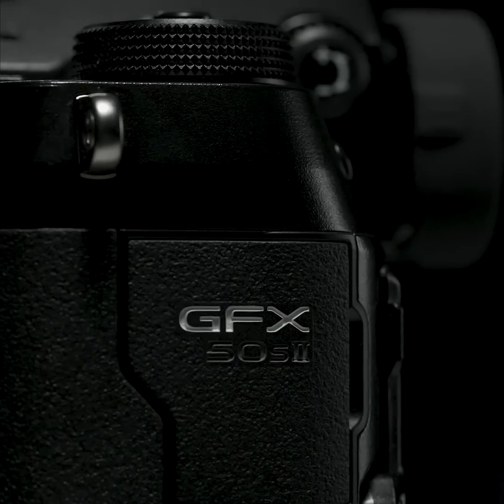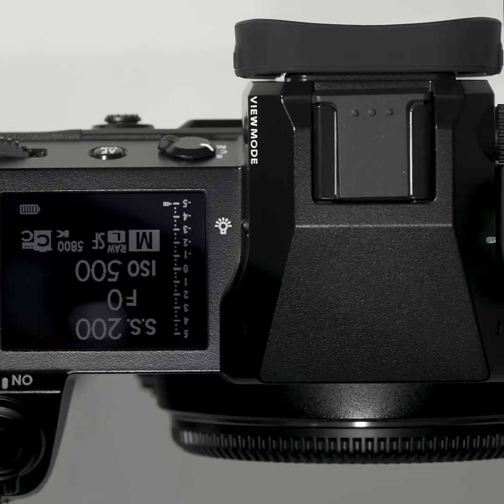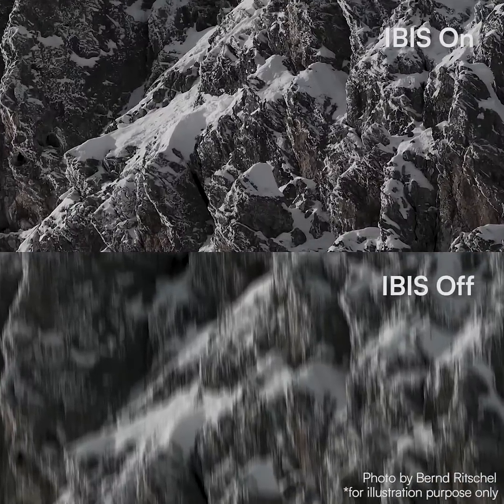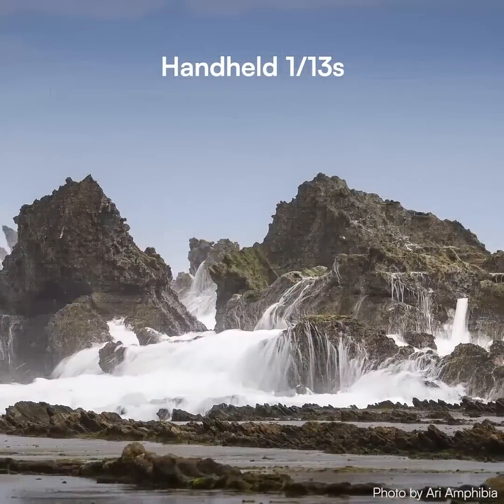The GFX is the world's first medium format camera with in-body image stabilization. This feature revolutionizes the medium format camera system — handheld shooting is now possible while maintaining the image perfectly, unleashing its advanced performance with greater flexibility in a wider variety of shooting conditions.